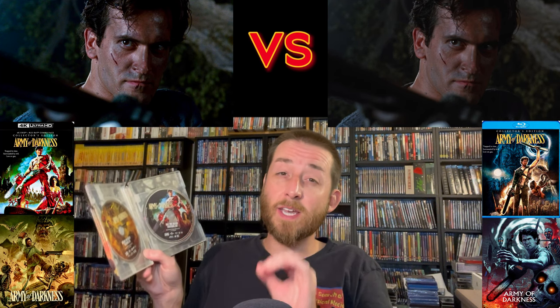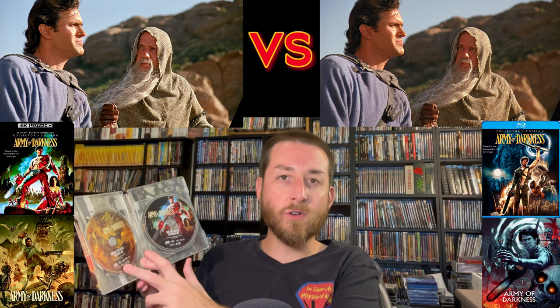Audio quality wise, you get English DTS-HD Master Audio 5.1 and a 2.0 stereo mix on basically each of the cuts of the film, though there are some slight differences. Both the 4K and the new Blu-ray disc with the new 4K scan of the theatrical cut sounded the same — nice, crisp, and clear. The director's cut and the television cut had audio that was not as great — about 10% less overall range and bass compared to the theatrical cut and the international cut.